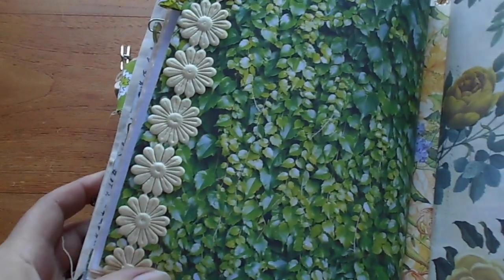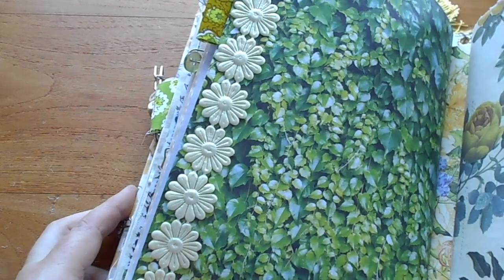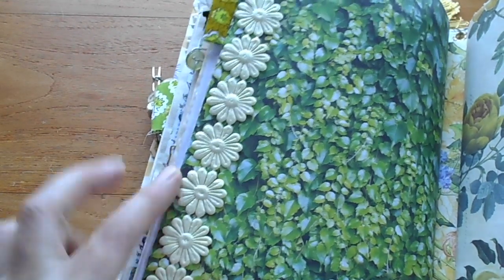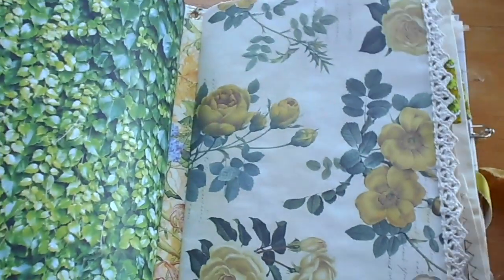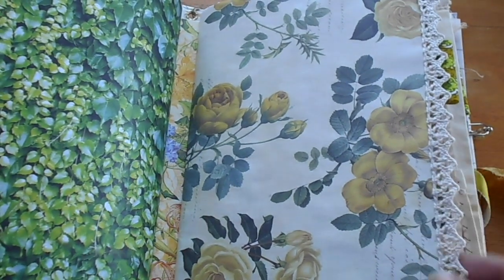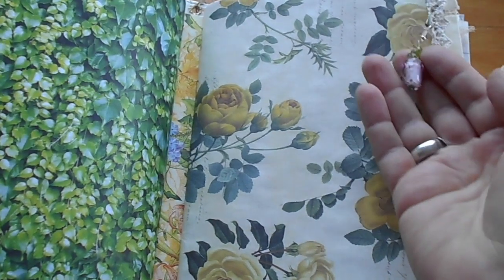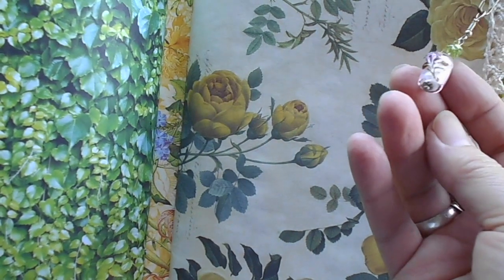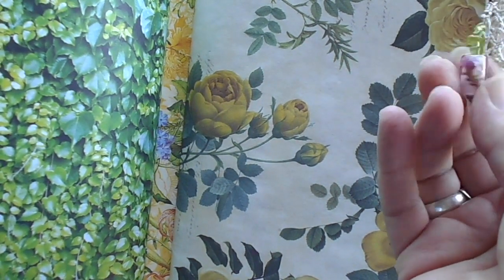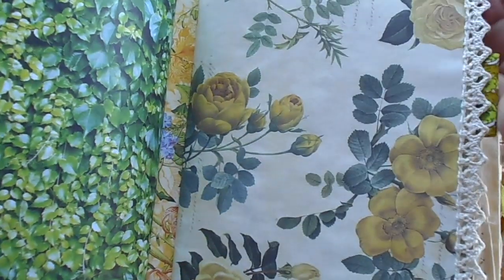In between the signatures we have the ivy with some yellow daisy trim down the side, and this one is yellow roses with a crochet trim. There's a little bead on the top with a rose flower on it — little glass beads with roses around them, really quite dainty.